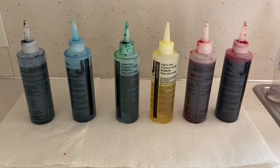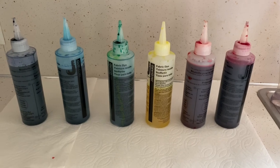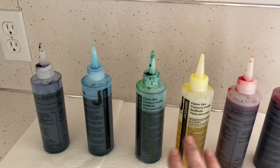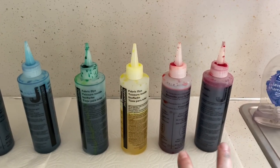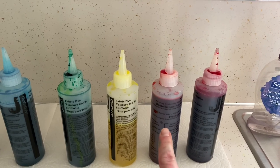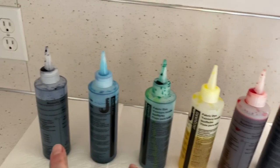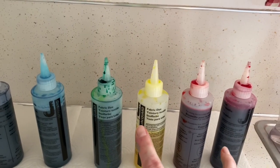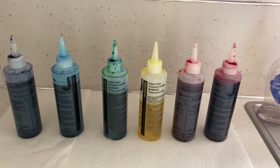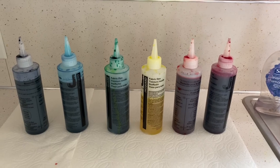I've got my colors mixed — it was messy but simple. I took my primary colors — turquoise, yellow, and fuchsia — and mixed them to get the secondary colors. Yellow and fuchsia made orange, turquoise and yellow made green, and turquoise and fuchsia made purple. So I've got my six colors here to work with. Now I'm going to get the t-shirts ready to go.